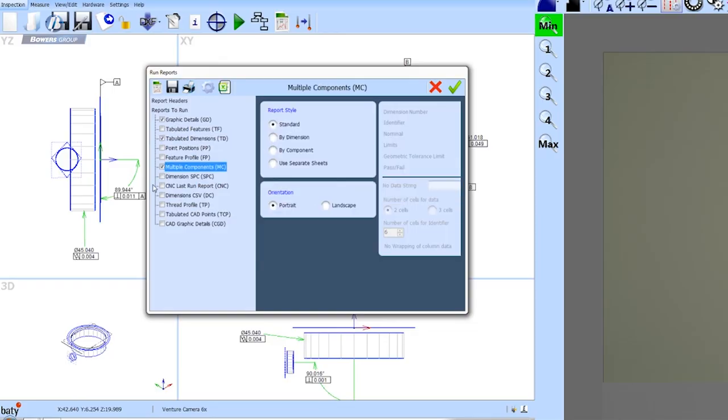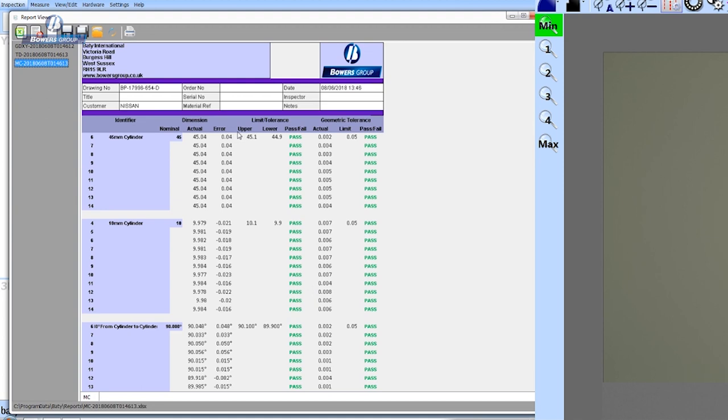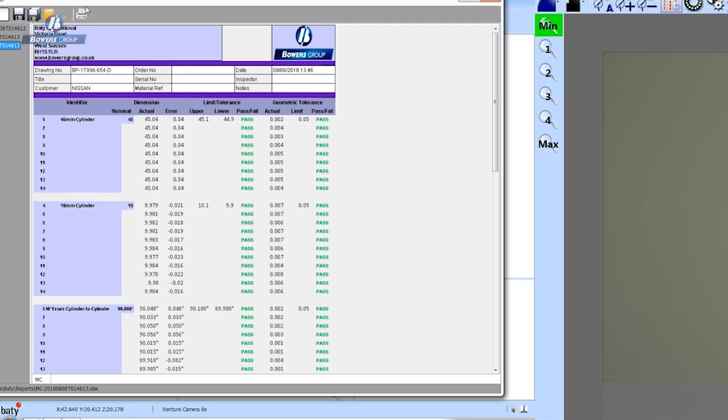Moving on, we have a multiple components report. This summarises the feature results for each component in a batch. If I have a batch of 20 components, I can look at the individual report for each and also see a summary of the whole batch of 20. If everything has passed, we have one summary report on a single page — very useful for production batch work.